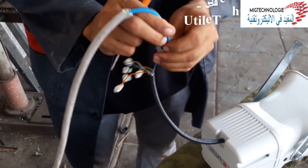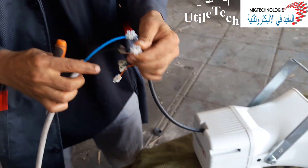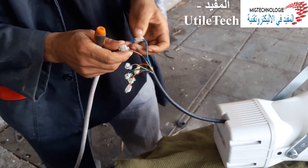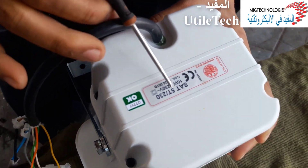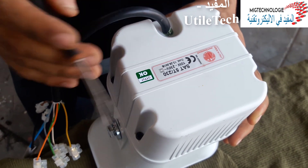In the name of the Lord. I'm following the channel for the Electro-Technics. Welcome to the new lesson from the channel. Today's lesson is just a description of one siren, as you can see. This is the reference to our siren. This is the siren.